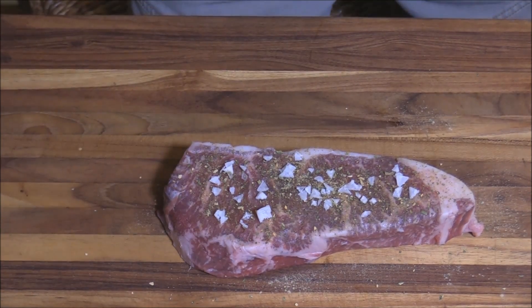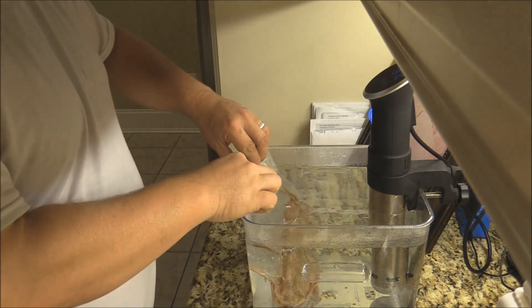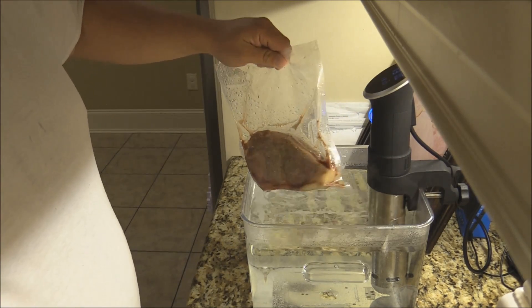Now I'm gonna put this in a bag, vacuum seal it, and get it in the immersion circulator. We've been cooking this for about an hour and a half at 131°F. It's done — I'm gonna get it out and get ready for a sear.